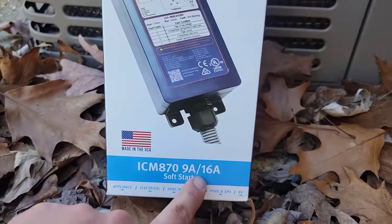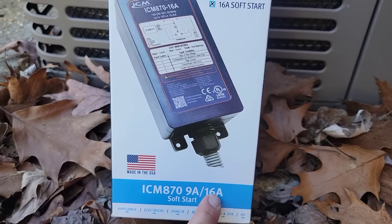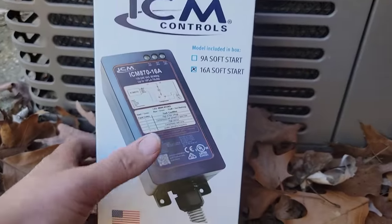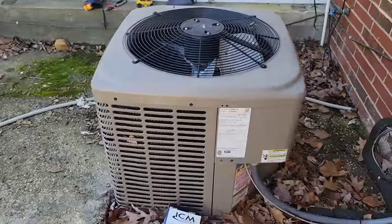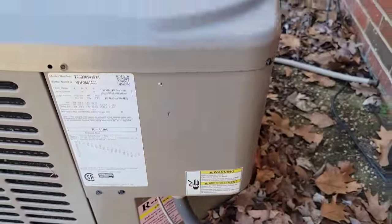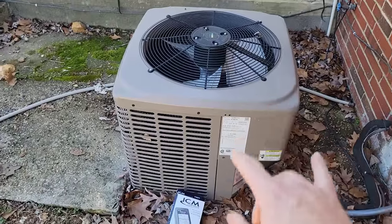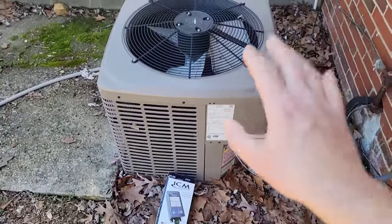This is the 16 amp model, but there are also a 9 amp model and a 32 amp model. Let's go ahead and get started by taking our control panel off. We're going to measure the amp draw of the compressor before we put this control on and then after.